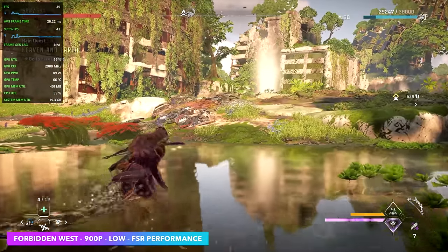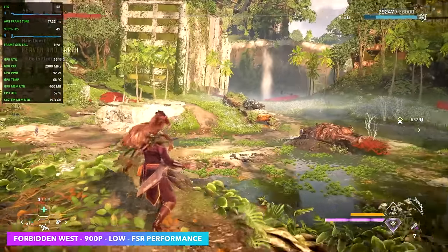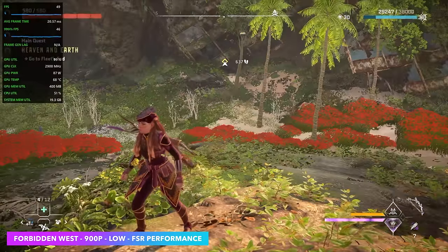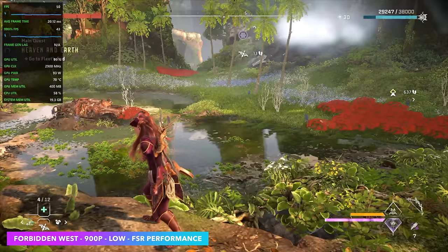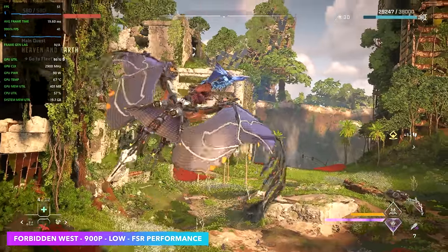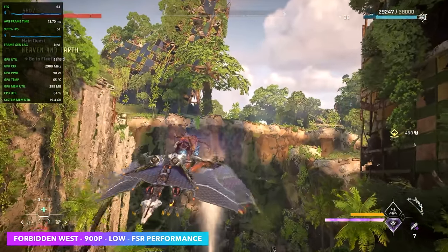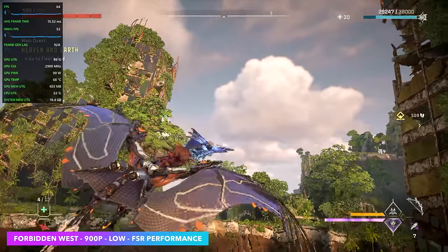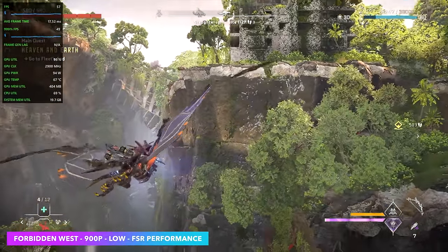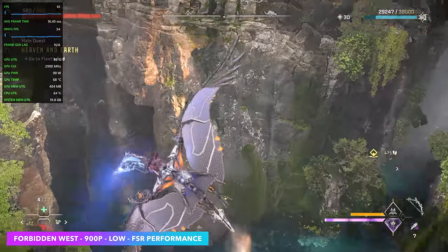The first game I wanted to test is a newer one — Horizon Forbidden West. I've got the built-in AMD metrics running because this is the only way to check fluid motion frames. Right now it's off, and we're at 900p low settings with FSR set to performance. Not horrible considering this is a brand new game that doesn't perform well on iGPUs, but we can get a lot more by enabling fluid motion frames. What this does is insert frames where there are none — I did a video on this checking it out on the ROG Ally and other handhelds, and it can really, really help out. It's not for everybody because it introduces some frame gen lag, but let's go ahead and enable it.